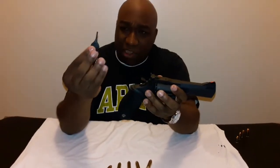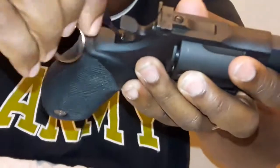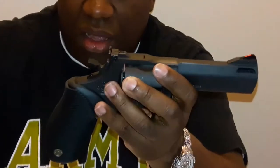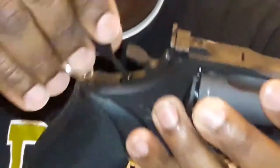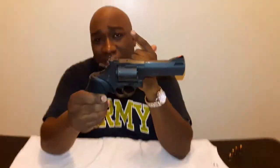It also comes with a special key to lock the hammer. You lock it and it disengages the trigger and the hammer. I do not recommend that you lock this weapon loaded — make sure you lock this weapon when it's empty and secure it while it's empty.